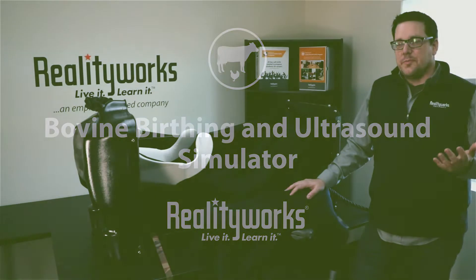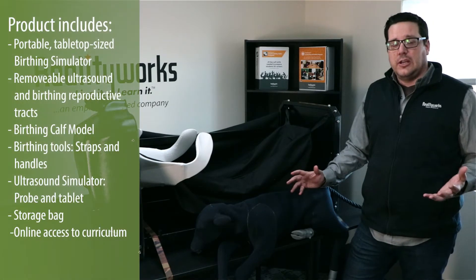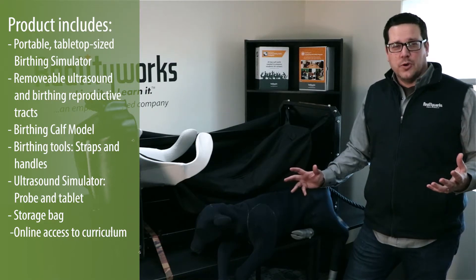We want to introduce our bovine birthing and ultrasound simulator. It's a great training tool for bovine birthing and also for teaching understanding of how ultrasound actually works for bovine.